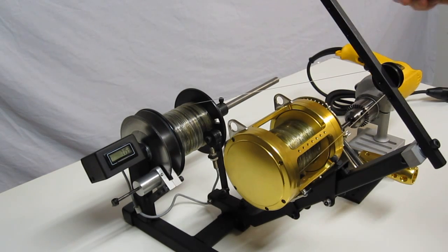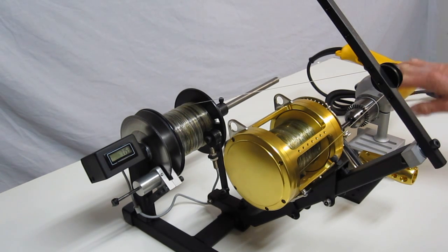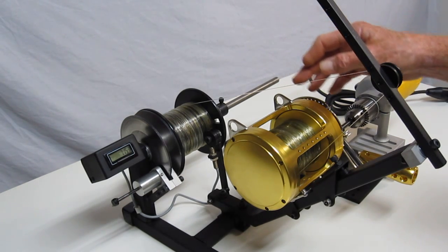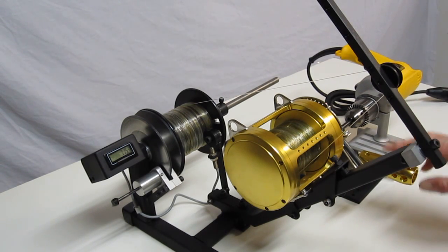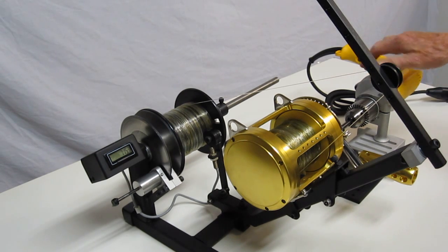The drill motor we have is a DeWalt drill motor that comes with the unit. It has a gear reduction drive which allows us to get lots of torque, because when you tighten this down and get a lot of drag on it, you really need some torque to crank this handle. This machine's drill motor handles that with no problems at all.